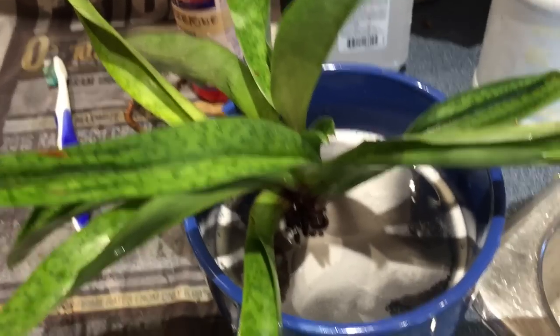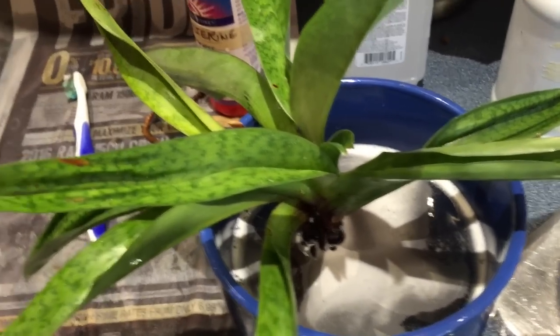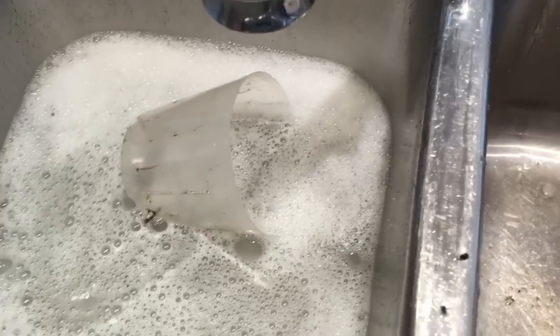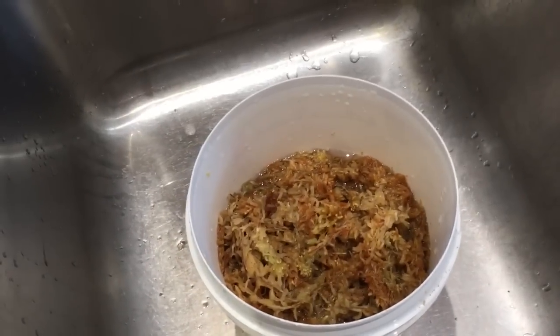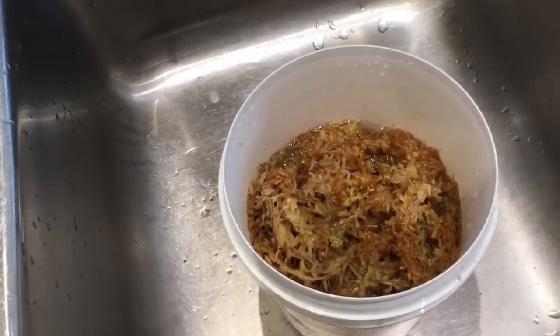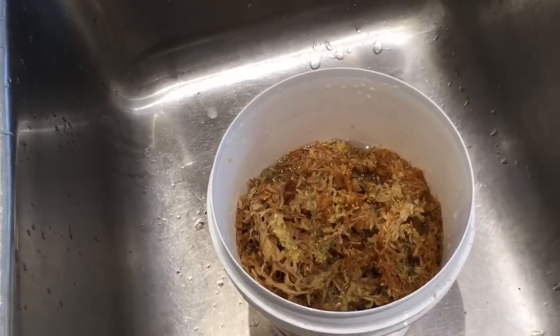While this plant is soaking in that alcohol, water, and soap mixture, I put bleach in the water here and I'm going to sterilize the pot, because I'm going to use the same pot and put it in moss. I'll squeeze out the moss and get it ready. When I get that all done and it's time to repot, I'll come back to you.